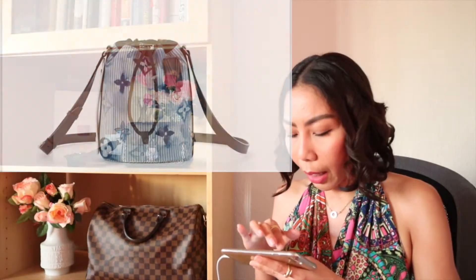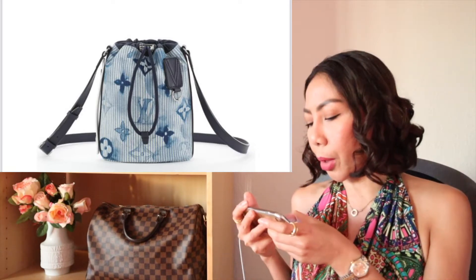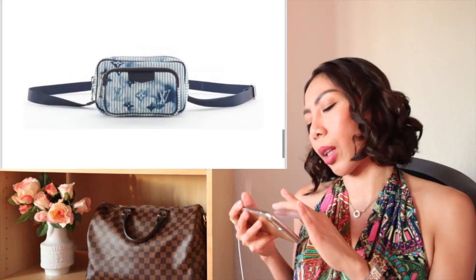But it will get dirty very easily because it is white. For me, I will be very careful if I'm wearing these bags. So if you want to purchase this, maybe you purchase it as your evening bag or occasional bag, or maybe only for the collection — but it's really up to you.